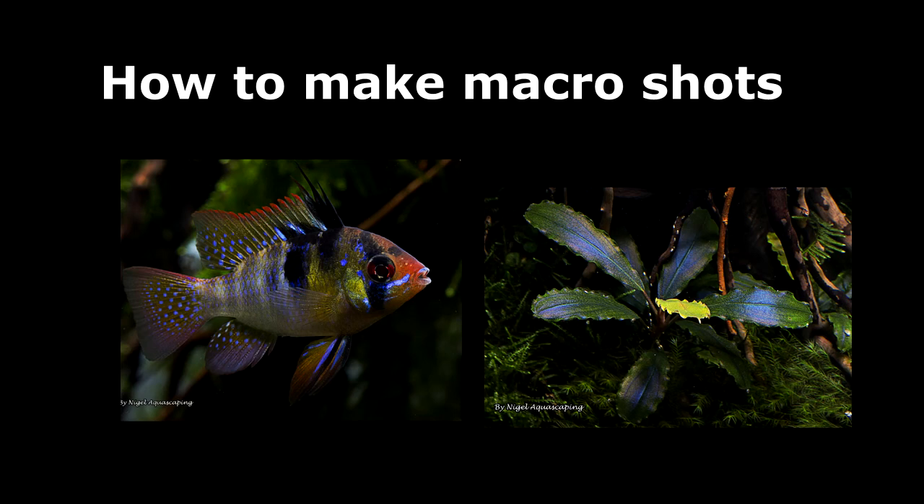Hey everyone and welcome to a new video about how to make macro photography shots. In this video I'm going to talk about what settings and what equipment you can use to make some nice macro photos.